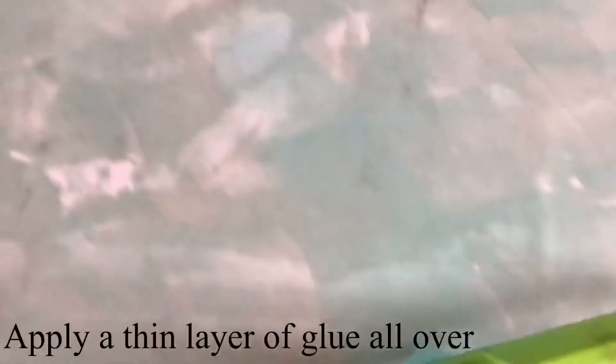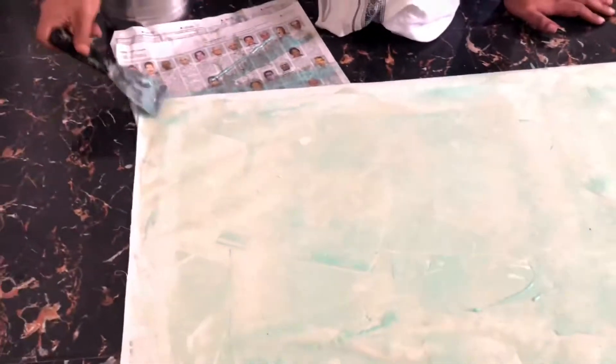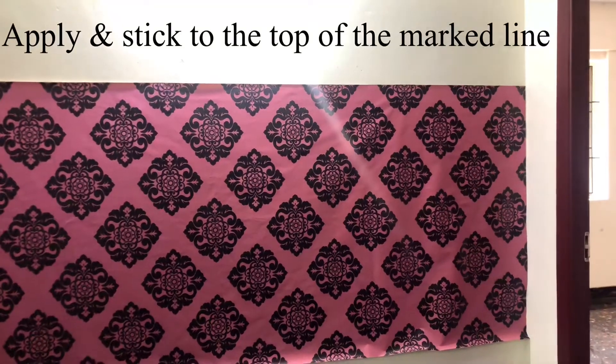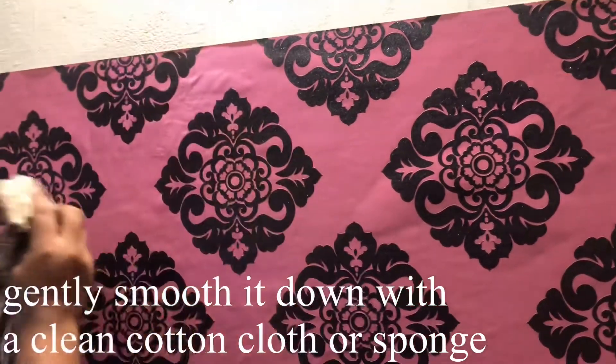Then we cut the wallpaper on the back side and apply a thin layer of glue. We apply the glue building up from a thin layer to a thick layer. We apply the glue to the bottom layer, then the top layer, and roll it with a sponge. We will trim everything on the soft side.